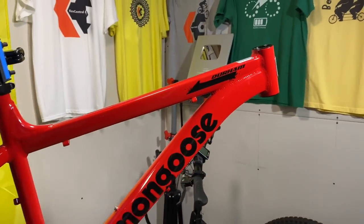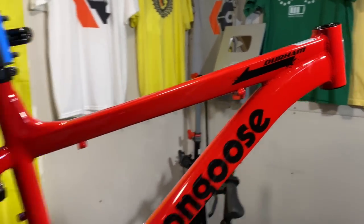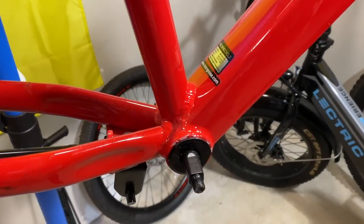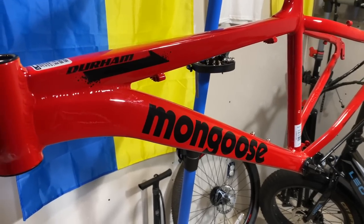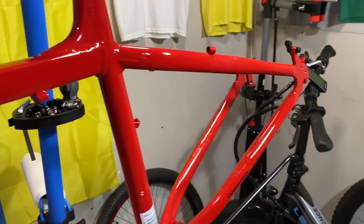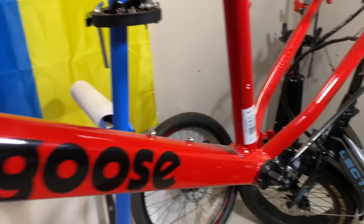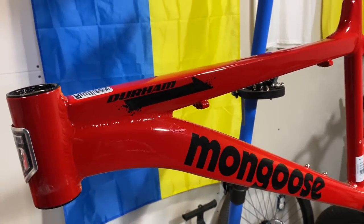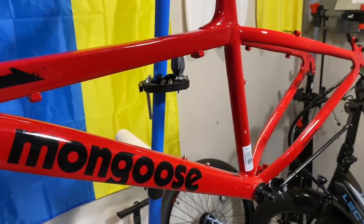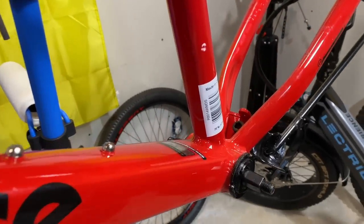I've been delayed on getting this project done — Project Pork Chop — but I'm getting closer. I have the frame completely stripped down, or almost stripped down. I'm down to the bottom bracket. This Mongoose Durham is an older frame; even though it's new to the channel, it's been out for at least a year. It comes in 24, 26, and 29 — this is the 26.